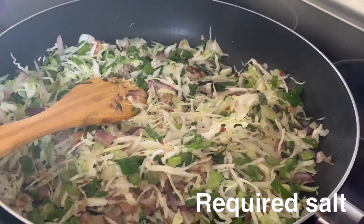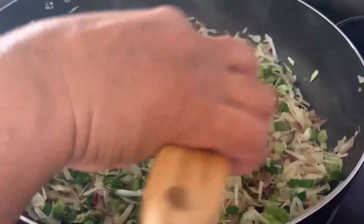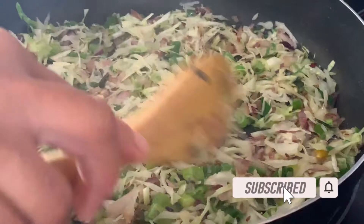Next, we are going to add salt to our taste. After it sautés again, we will show you.